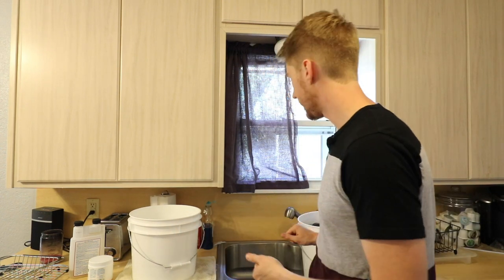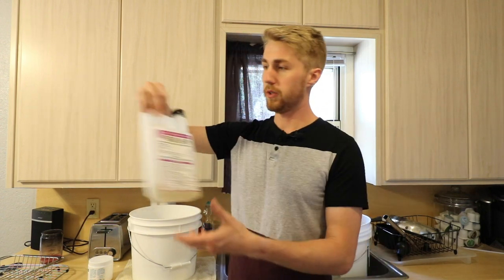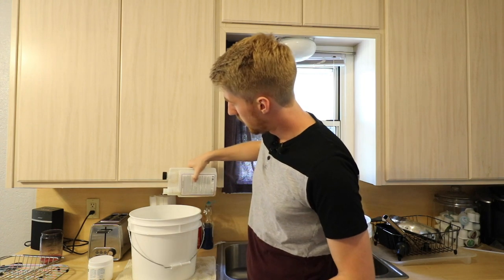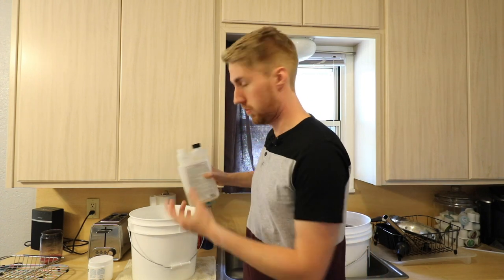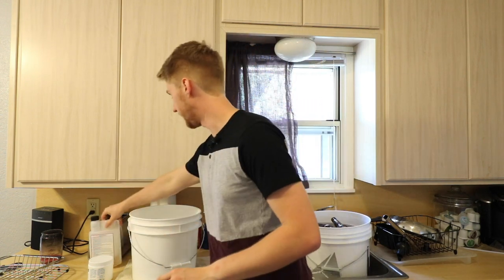After I've scraped off the labels, I go ahead and dunk the bottle into my Star San water. I put just a little bit of Star San in here with water, and after each bottle is cleaned I mix it up and dump it in — that helps further sanitize, which is nice.